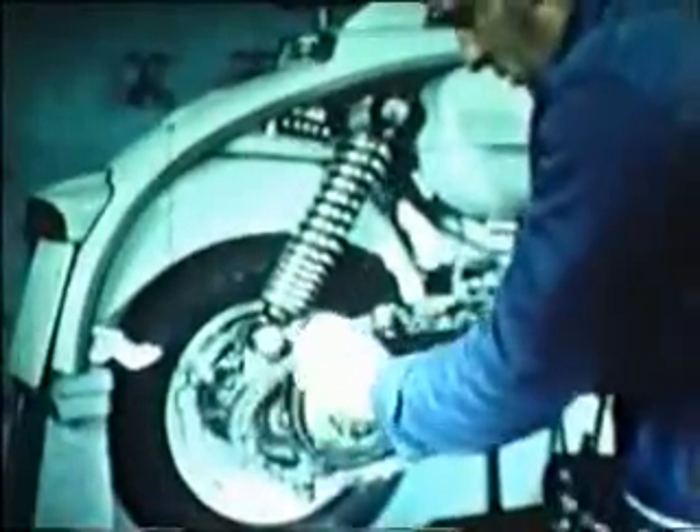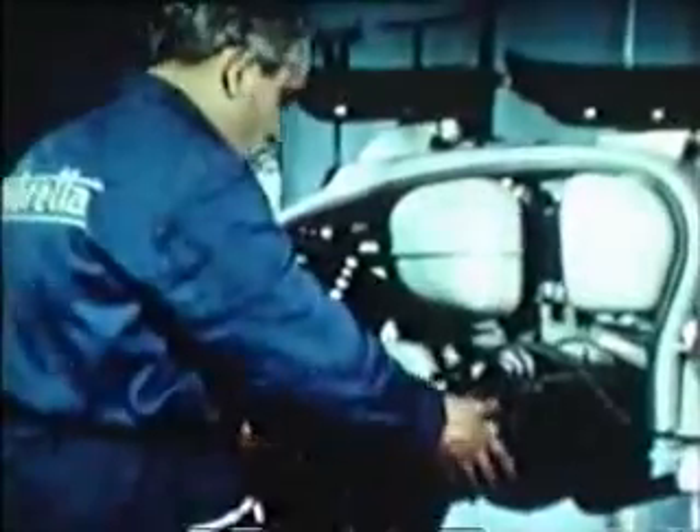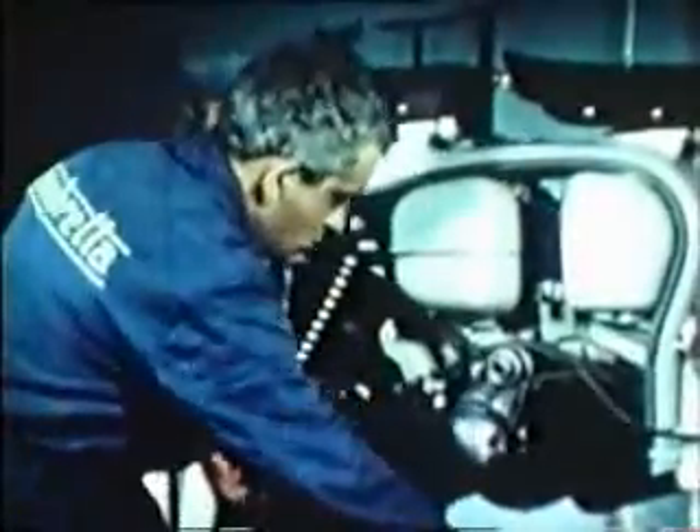Then tighten up in full the rear hub lock nut. Fit the crankcase cover gasket and replace the cover. Connect the clutch cable and withdraw the rear wheel support.